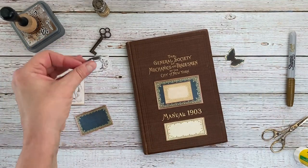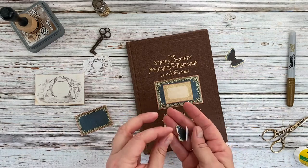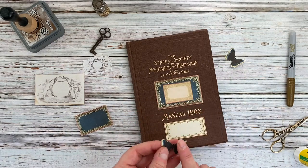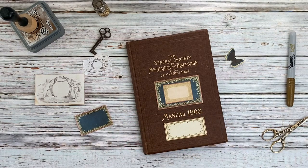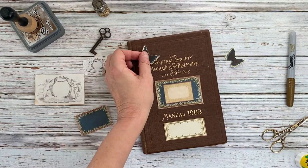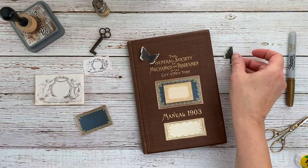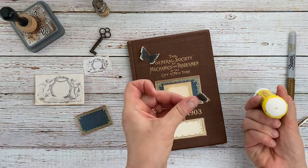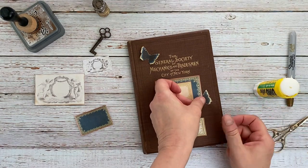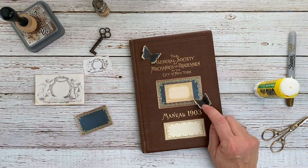I have some little butterflies, and I bent the wings up on those and distress inked them as well. I'm just going to put a little glue in the middle. I think I'll put one up here and one right here. I really like the wings popping up a little bit.